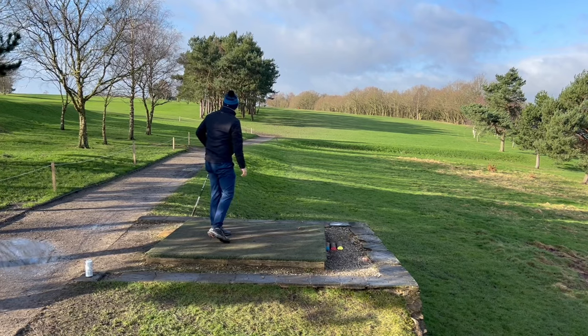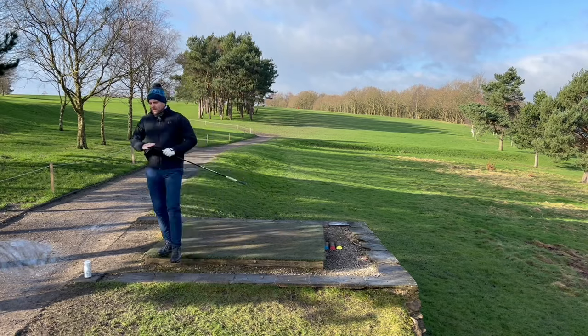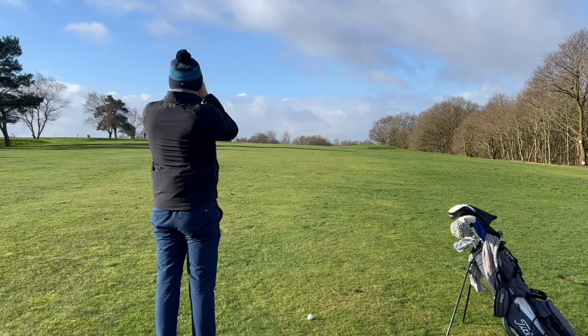Yeah, little slice, backing plate. Right, so second shot here — long way in actually, long way to go.